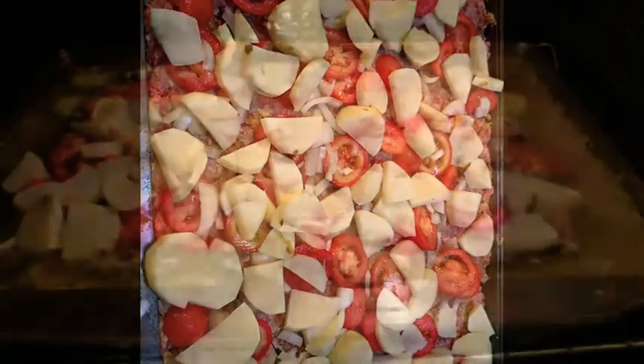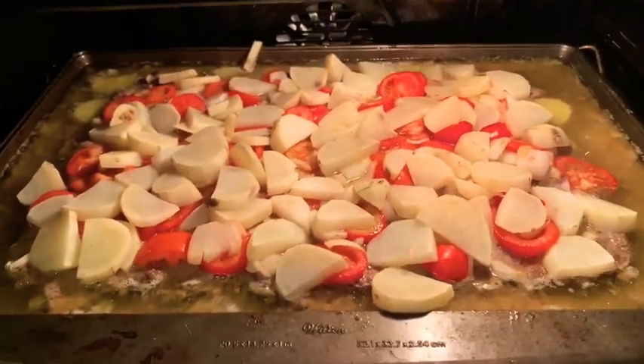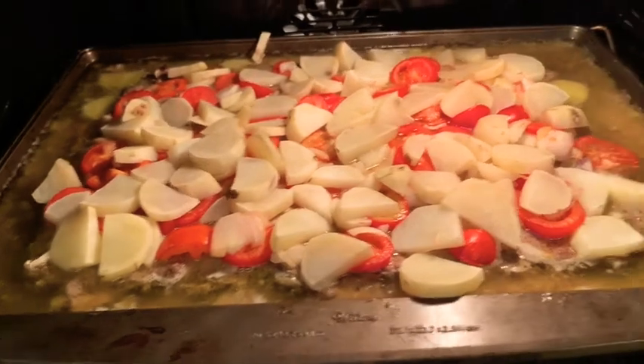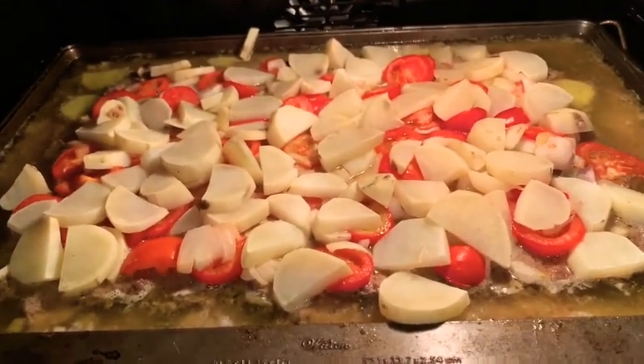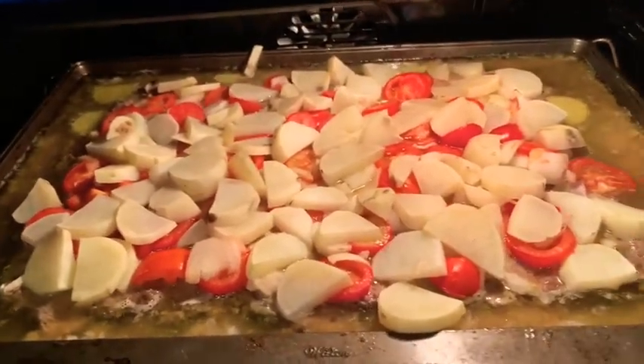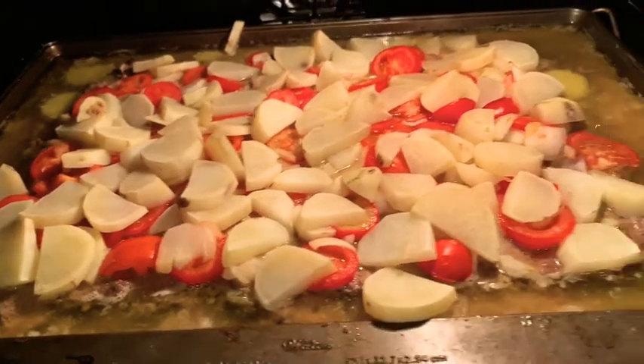My meat is cooking now. Since I used a higher fat beef, you're going to see a lot of that fat coming off and cooking off. If you use a lower fat meat, you obviously won't have as much fat draining. It's starting to cook very nicely.